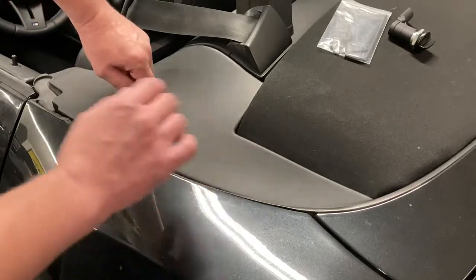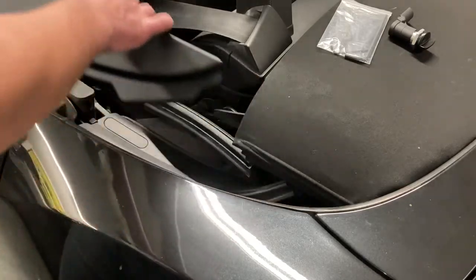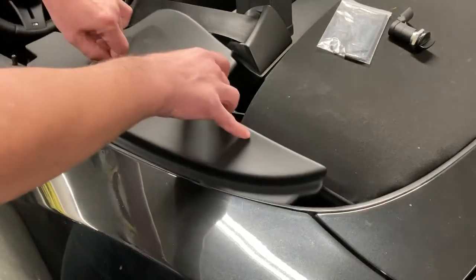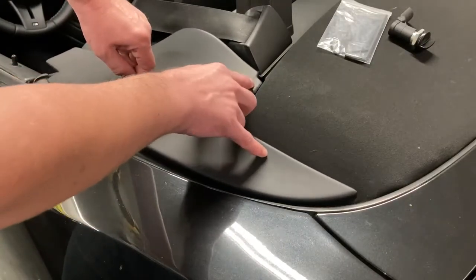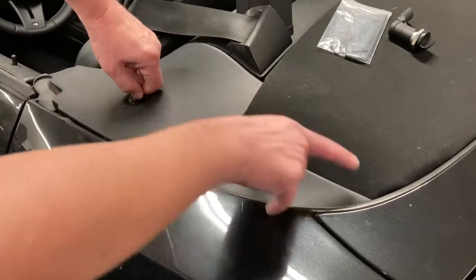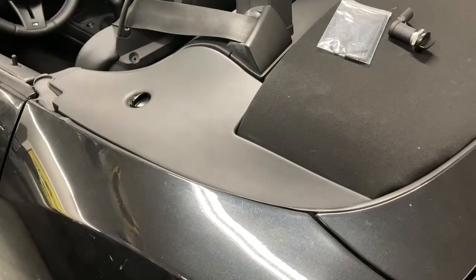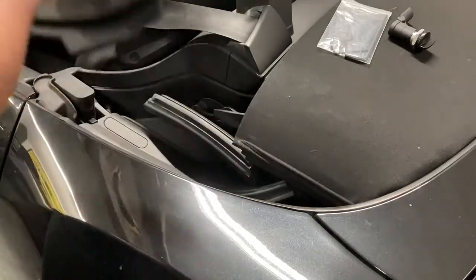To take it out, I generally just take the lock part, pull it a little bit, and then the whole thing comes out. To put it back in, you guide it — this part goes on top, this part goes underneath, and at the same time this thing goes in. If you do it wrong you look like an idiot to your friends; if you do it right, you're a magician.